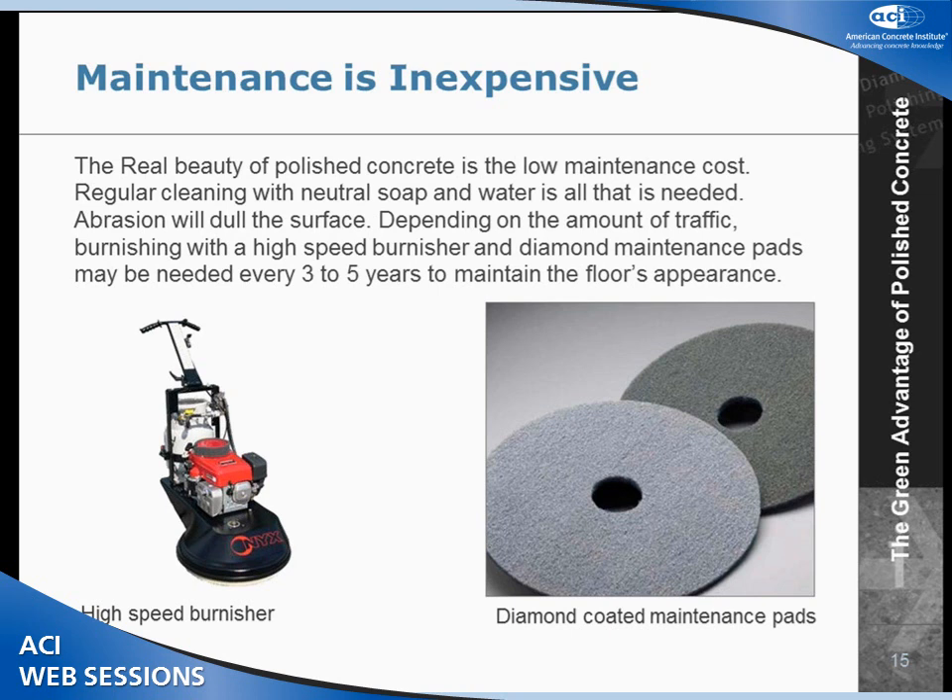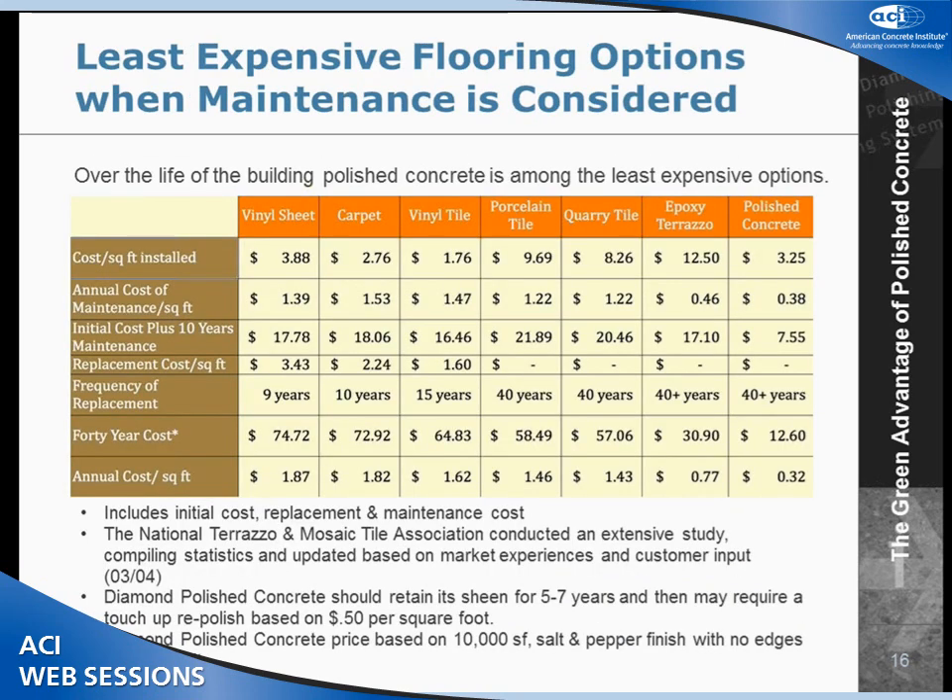The recommendation is that on high-traffic floors, every three to five years, you come in with a high-speed burnisher using diamond-coated maintenance pads and just rebuff the floor. On a low-traffic floor, probably five to seven years. These machines are rated at 20,000 square feet per hour, so you can rebuff an entire floor in just a matter of a few hours. When you consider maintenance, polished concrete really is very, very inexpensive.